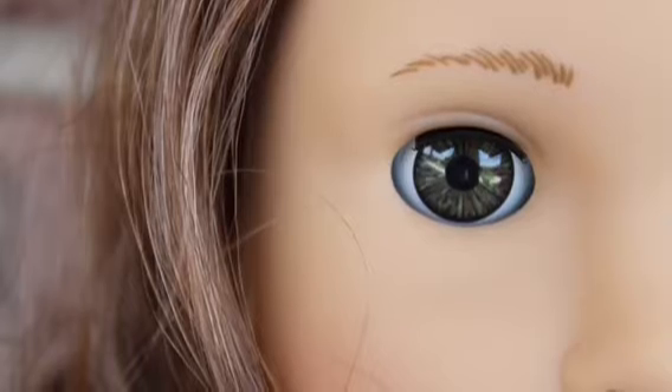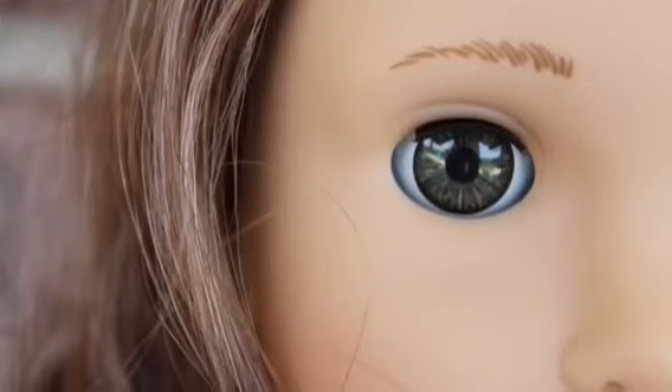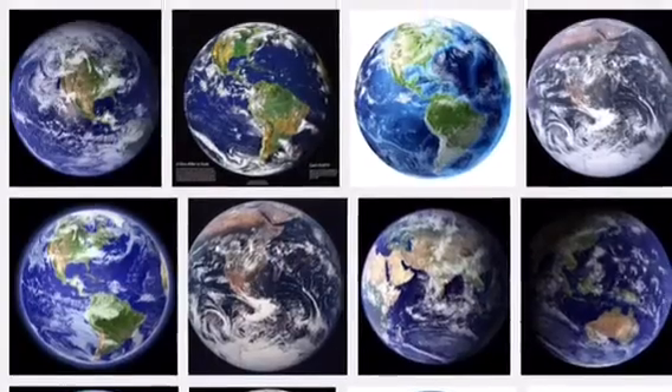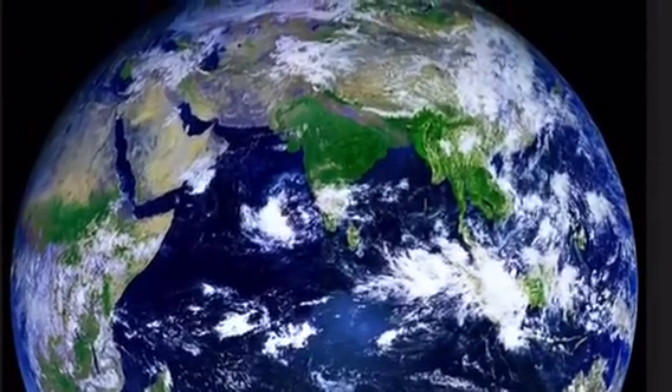Before you make this edit, you're going to need a picture of a doll's eye, or eyes — just a close-up of the eye. Then go into Google, Safari, or whatever, search up the earth, and screenshot whatever picture you like. Then go into Superimpose.